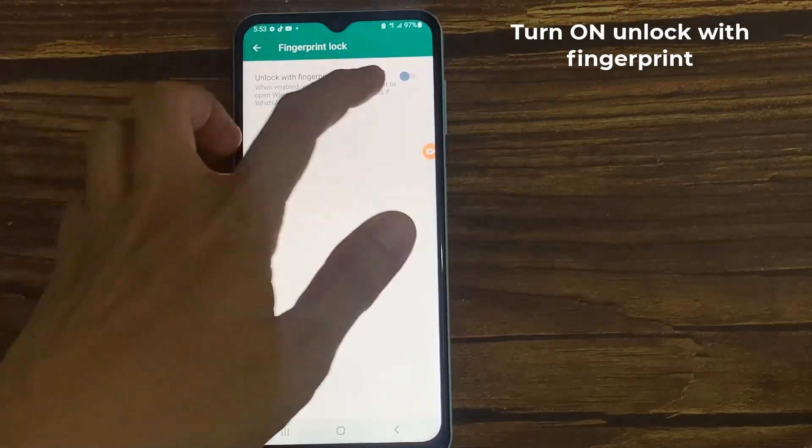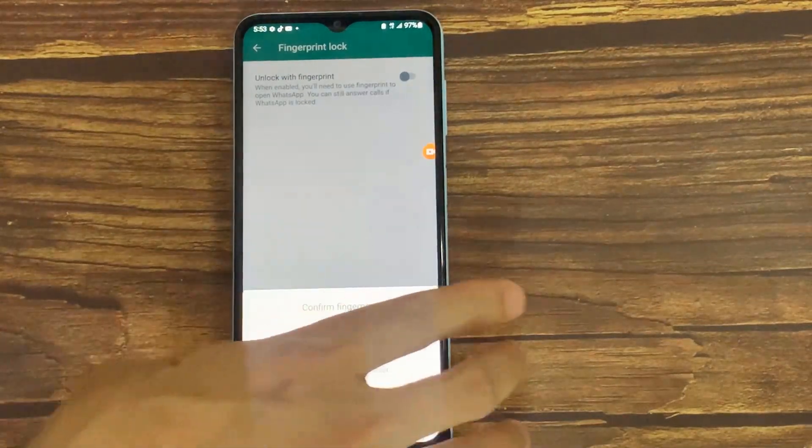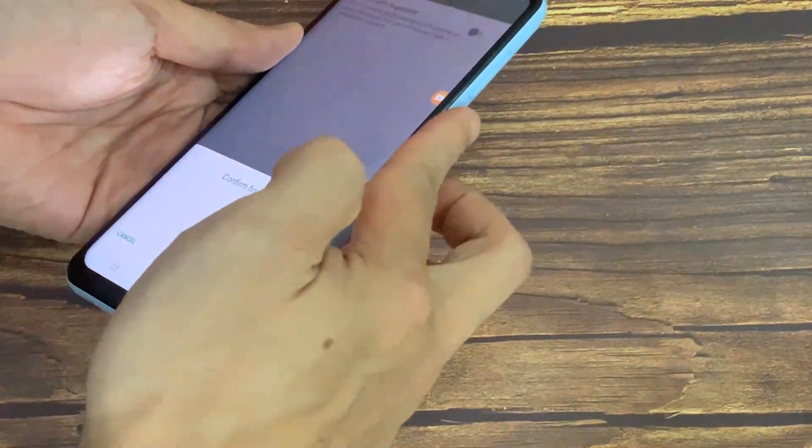Turn on Unlock with Fingerprint. When enabled, you will need to use your fingerprint to open WhatsApp when it is locked.